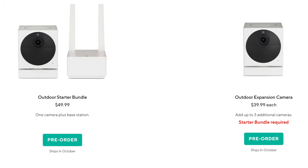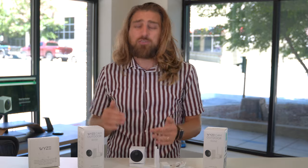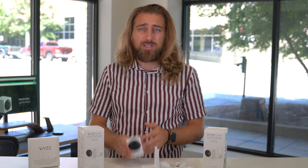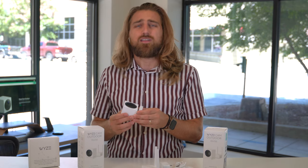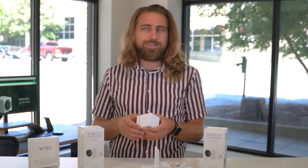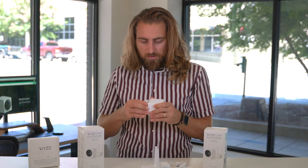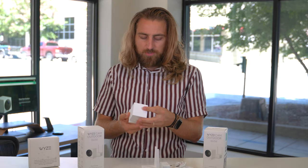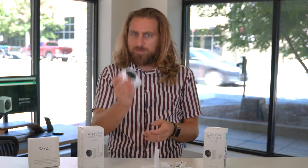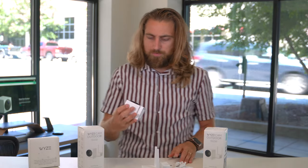Each individual camera you want to add to your outdoor area would be another $40. Even if you plan to use this indoors, it's still a phenomenal cost. I'm going to definitely upgrade all my indoor cameras just to this, just to remove the wire — that alone is worth the extra 15 bucks per camera. Wyze knocked it out of the park for sure.